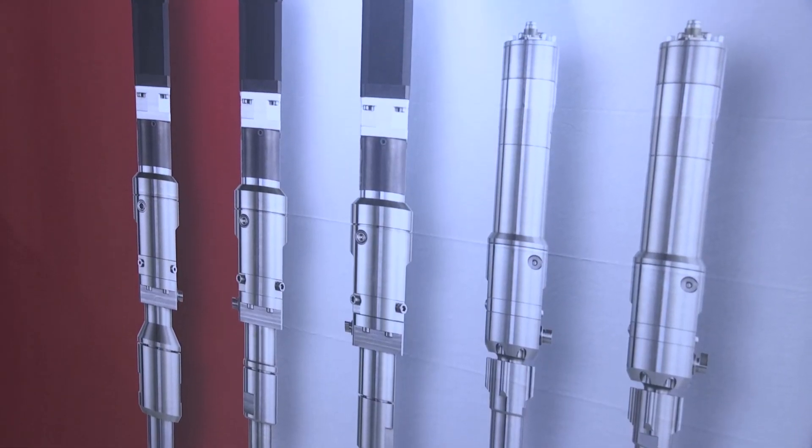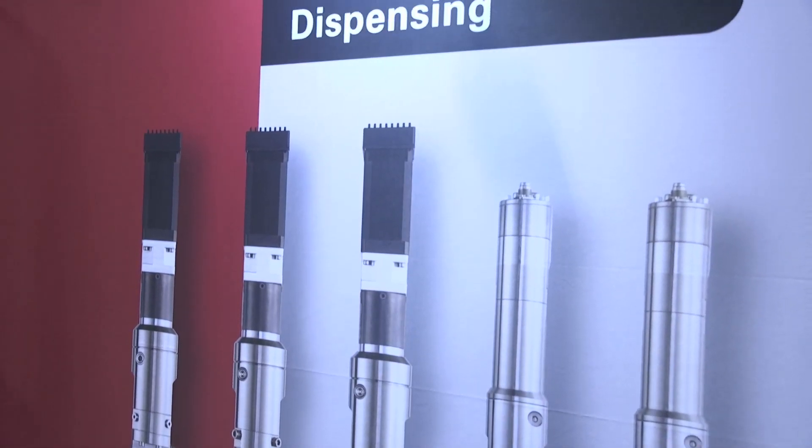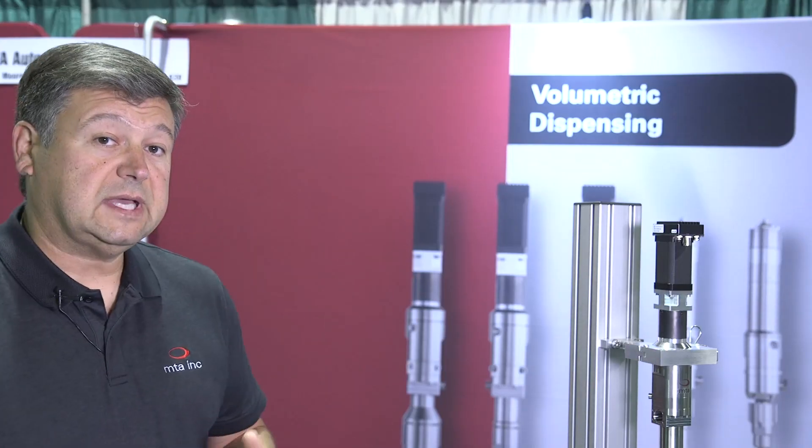As you can see here, we have five different sizes of the continuous flow dispenser, so your first option is what size do you want. Then we have different size rotor and stators inside each one of these to give a different subsection of flow rates. We can change the material of the wetted parts between stainless steel or PEEK for chemical compatibility. We have several different rotor materials as well as several different stator materials, which all give you a lot of versatility in what type of materials you can dispense.